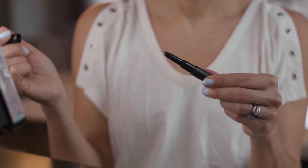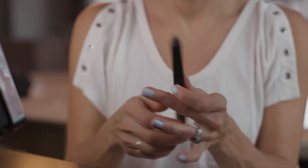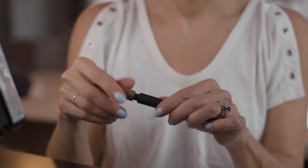Step four is the brow pencil. I'm going to fill in my brows, and it's also handy if you, like me, are starting to get a few grays — it does a great job of evening out the color. Then on the back end, because all the Trestique pieces have two parts to them, there is the brow brush to keep your brows looking sleek and in place.